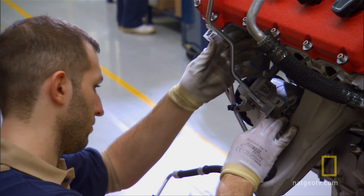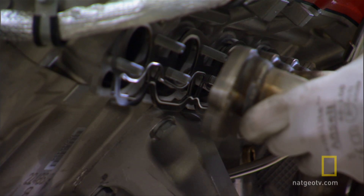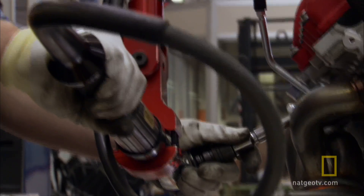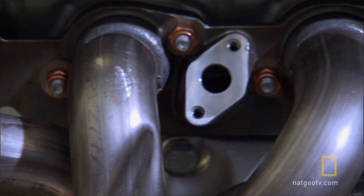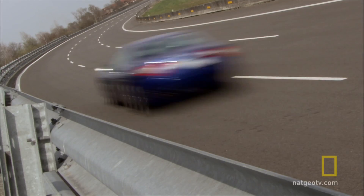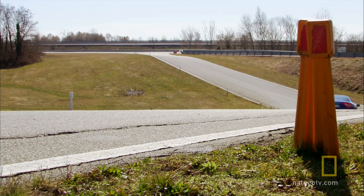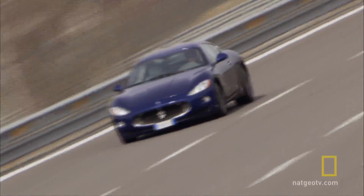Here they fit the fuel lines, then carefully position and bolt on the exhaust headers. A driver can control the sound of the exhaust. In what Maserati calls its normal setting, the engine is relatively quiet. But in sport mode, the valves open, giving Maserati's powerful V8 its unique special voice.